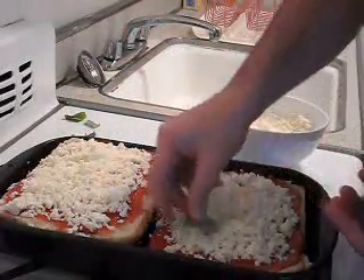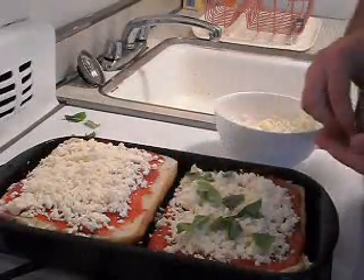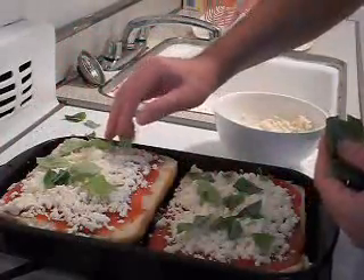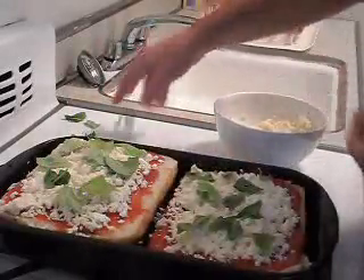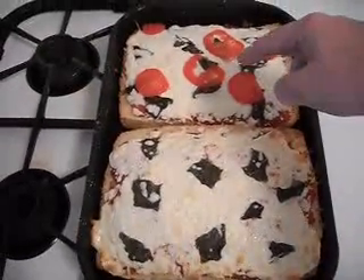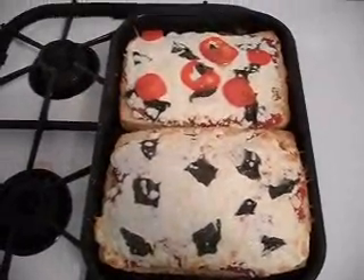We have a handful of fresh basil leaves which I'm just gonna place around the pie. The oven's been preheated to 450 degrees, so it looks like we're all ready to go — we'll just throw that in. As you can see, I put tomatoes on one piece as well. It goes in the oven at 450 for about 10 minutes and we're all set. I'm ready to eat.